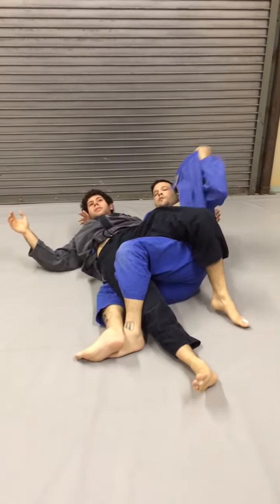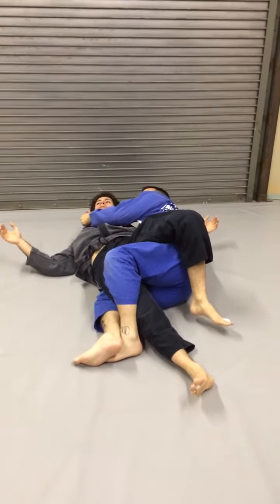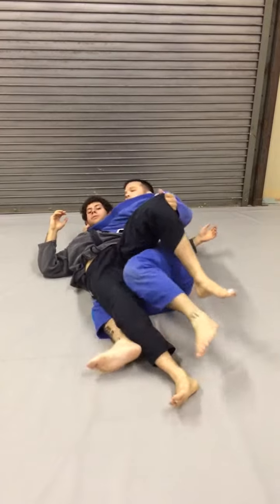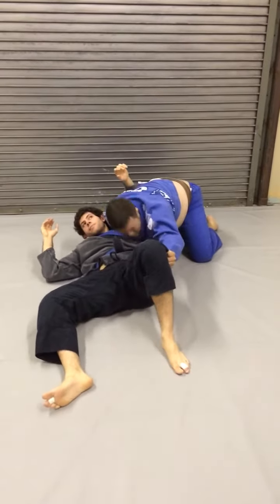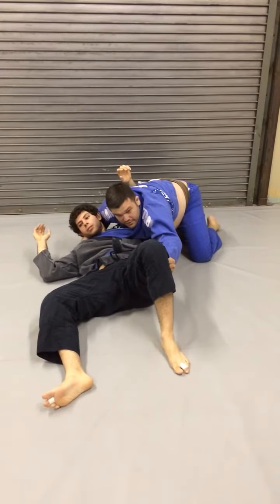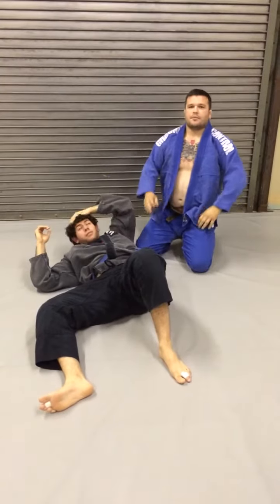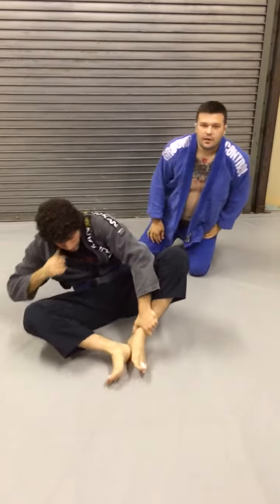So in twister position, open my lapel, feed it across his neck to this hand, grab the pant leg, come up to here. I'm going to put my head to the mat and pull back with this at the same time. It's a nice option from there because of course twister is not legal in competition. Give it a shot.